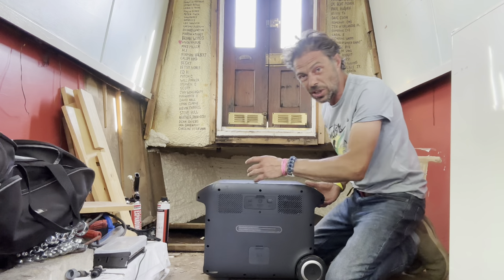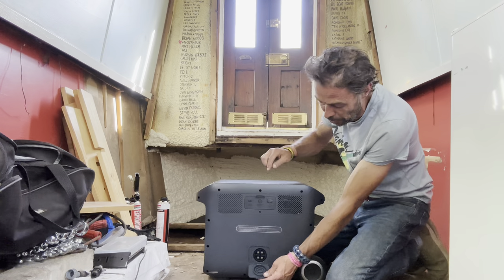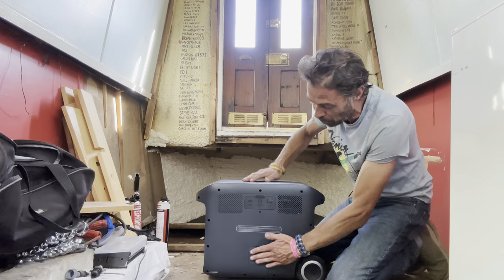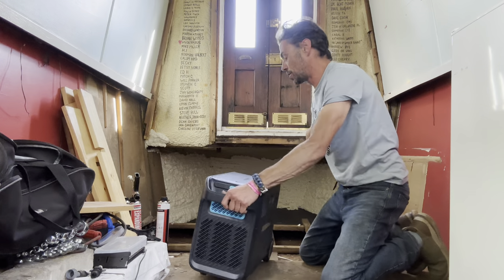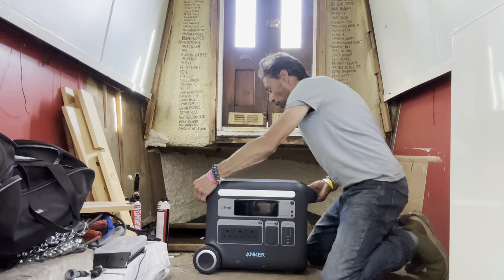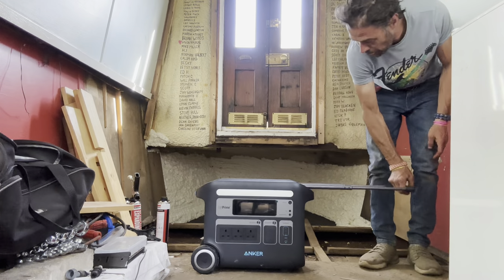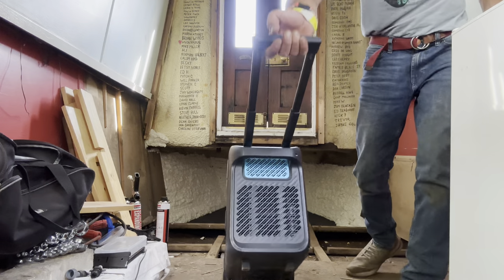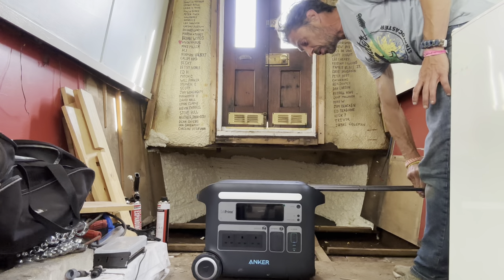These ones from Anker aren't really designed to be moved around that much. It's also got an additional port here - you can buy a second booster battery for this, hook it up that way, and then you get loads more capacity. It does have a towing handle to make it kind of easy to maneuver, and that really does make moving it around the boat a bit easier.